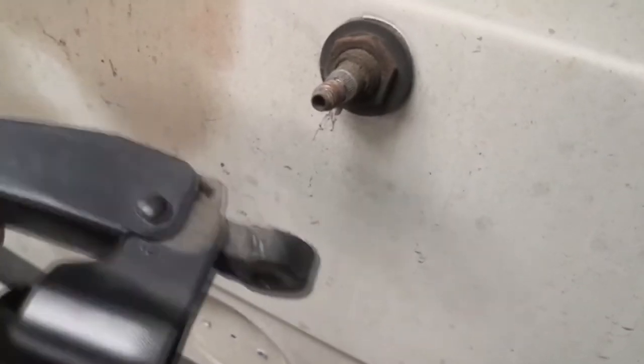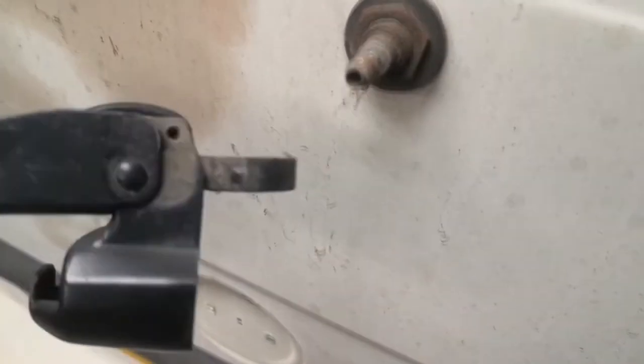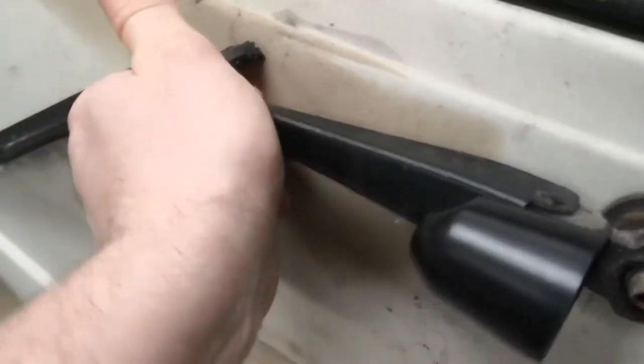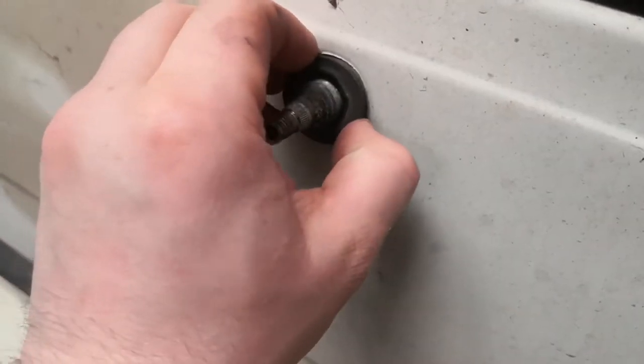Looks like I was lucky — the nut was actually loose, which meant the arm just fell off. Usually they're seized on, so you've got to keep it on and smack the arm with the palm of your hand to break the seal, then you can just wiggle it off. I just used an adjustable spanner to get that nut off, and it wasn't seized so it came off quite easily.